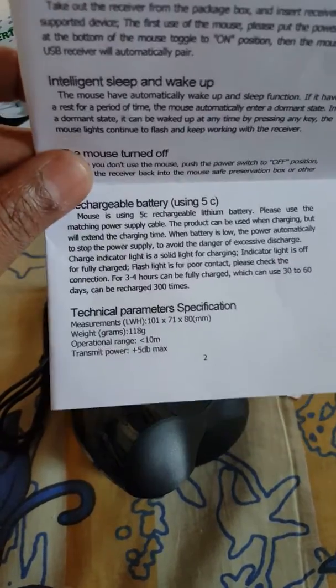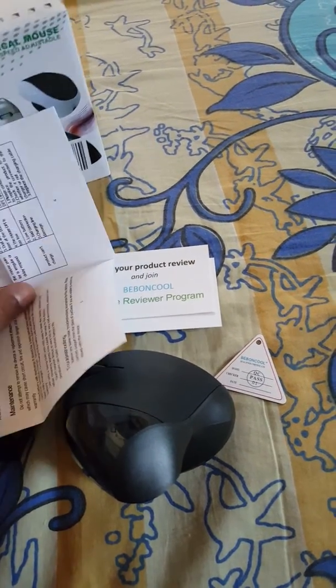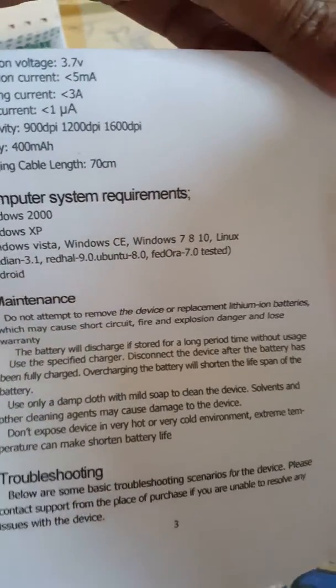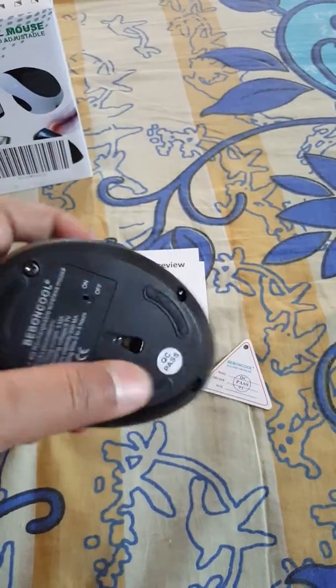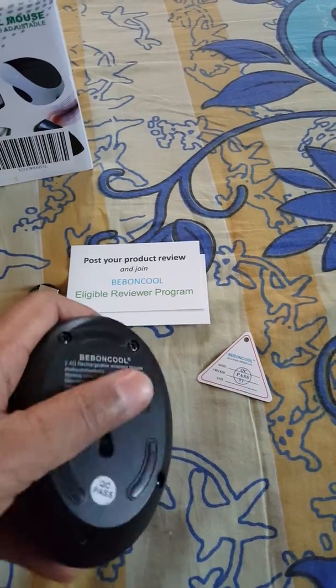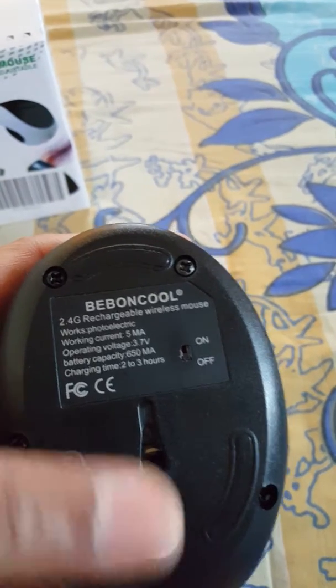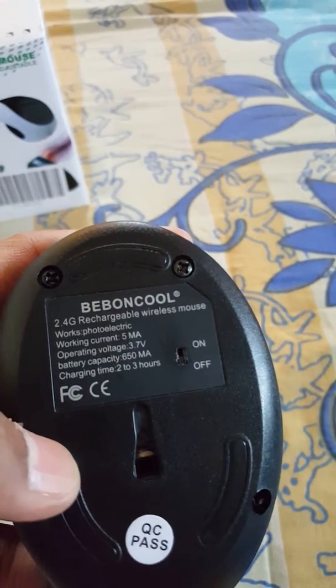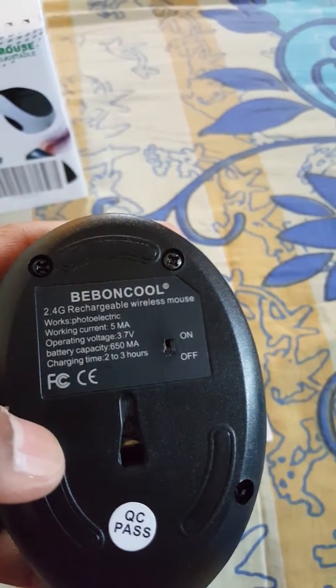The manual has a couple more instructions on how to troubleshoot, what systems it supports, and how to maintain it — all those details are given. It's a 400mAh battery, which means it will live long. On the back of the mouse you can see it's a 2.4G rechargeable wireless mouse with a capacity of 650mA, and the charge time is two to three hours.